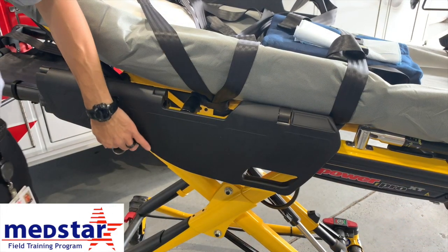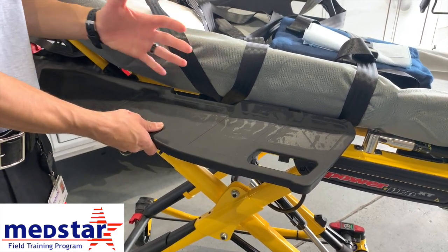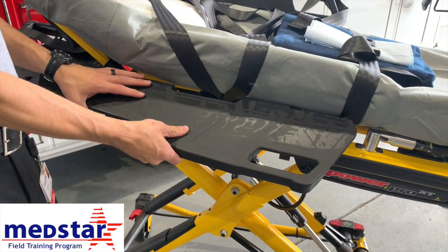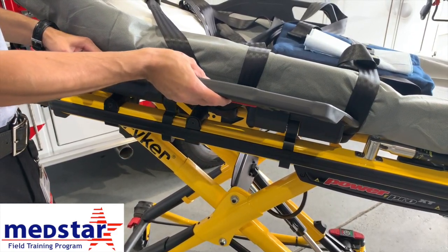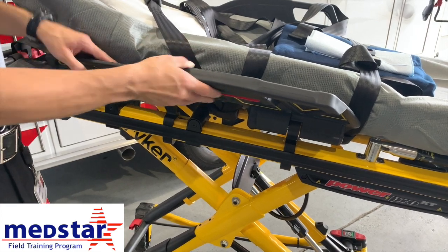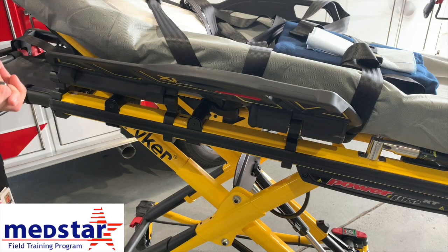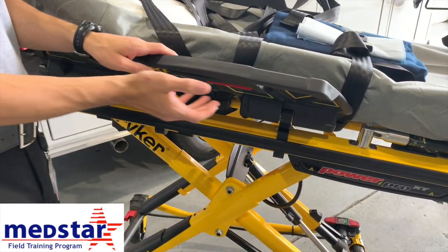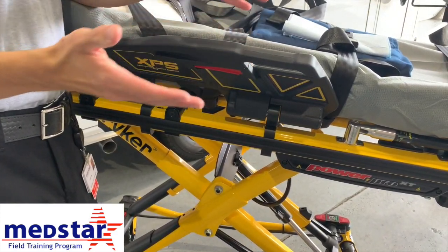With the Expandable Patient Surface (XPS) by Stryker, all of these new stretchers are now technically bariatric capable. To use the Stryker XPS system, bring the rail up until you hear the first click and make sure it's locked in place — now you technically have a bariatric stretcher. However, when a patient is on, it is important to always move the XPS system as close to the patient as possible for patient safety.